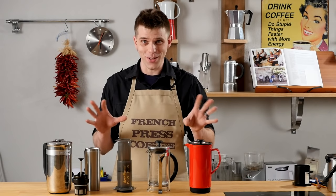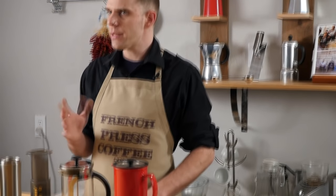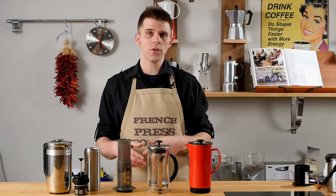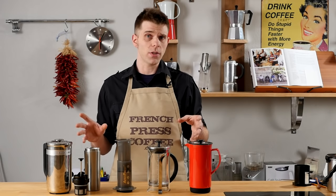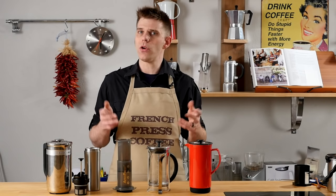Cost — the one everyone's always going to wonder about. French Presses really differ in cost. You can get a French Press for as low as around $15, and they can go up to as high as the $200 mark. Whereas the AeroPress is a standard price of around $30, plus accessories like paper filters or a metal filter. It's a pretty locked price. You can find all these different options at frenchpresscoffee.com to price out what fits your budget best.